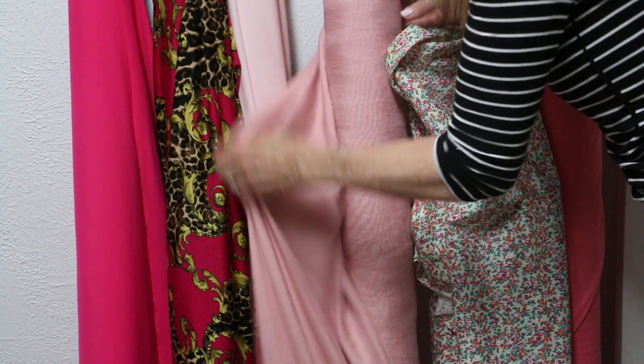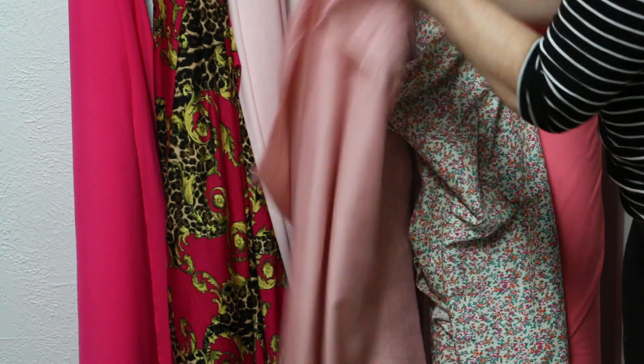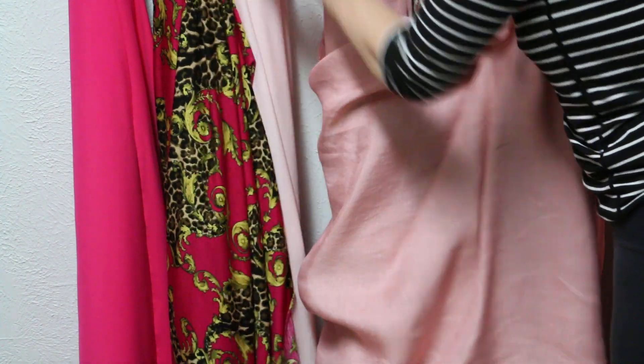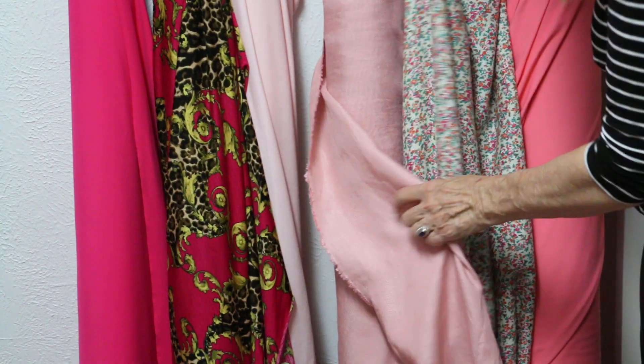Then we have this beautiful linen — 100% linen. This is a medium pink. It's just beautiful. Great drape, great hand. Just really lovely. And it goes with this — the print goes really pretty with it, as you can see.